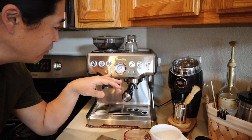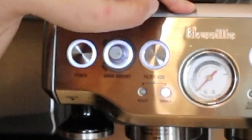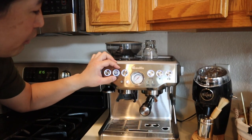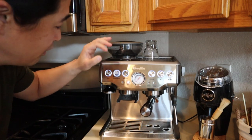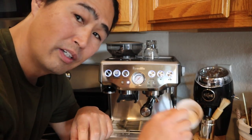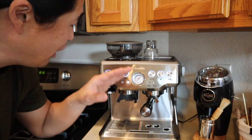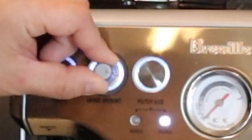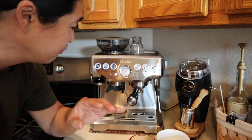Let's talk about dosing. They give you two options: single dose and double — just by pressing the button. Since I don't do single shots anymore, I just do double. There's also a grind amount dial. If you are using the hopper, this setting matters. But personally, I don't use the hopper — I always measure out about 18 grams at a time. If you're using the hopper, I like to set it around 4 o'clock. You want to be a little over rather than under, so set it at 4.